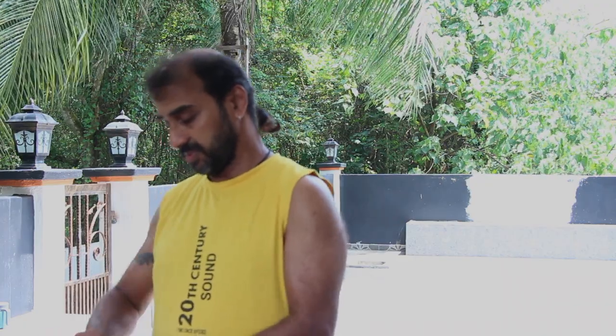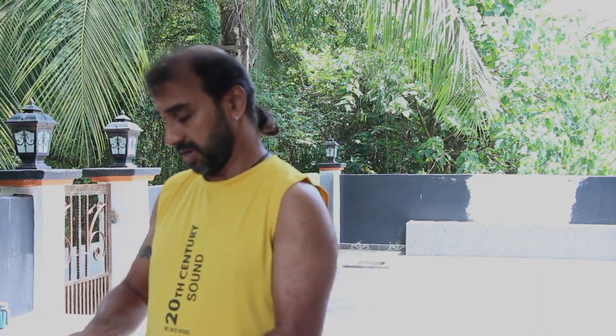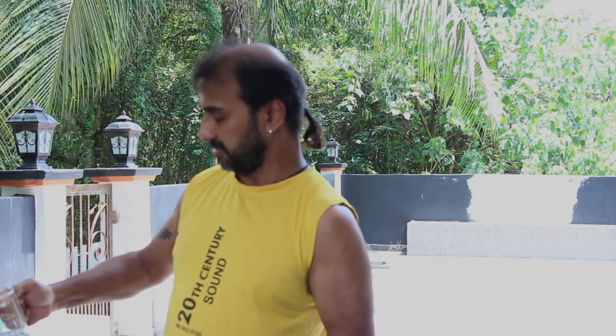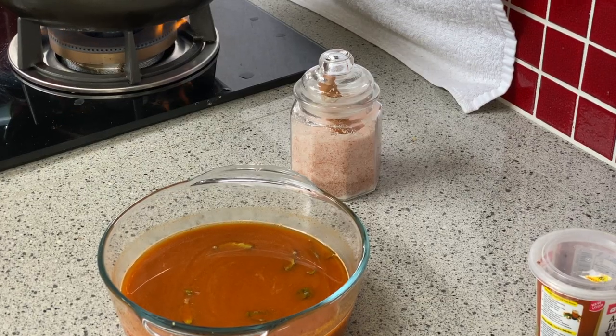So we need 5 spoons of fish curry powder and 5 spoons of meat curry powder. We need to add 500 ml of water and mix both in the water.